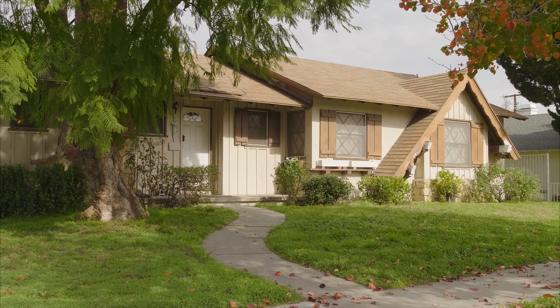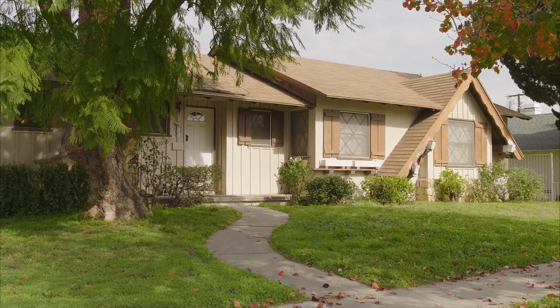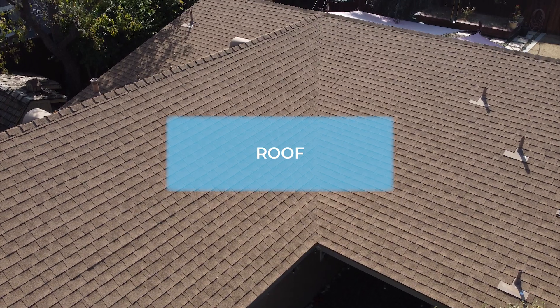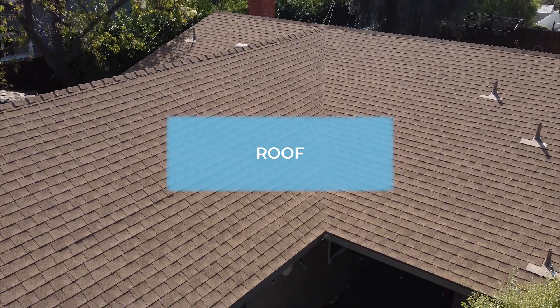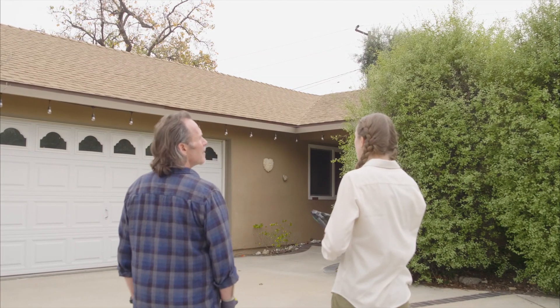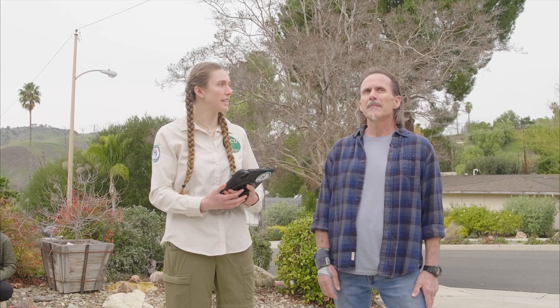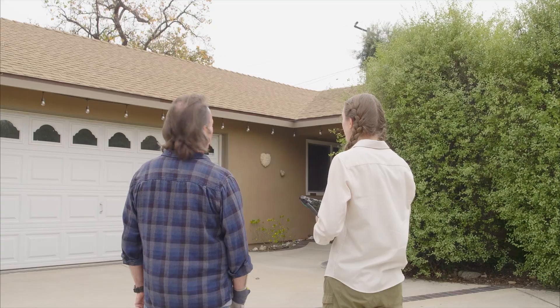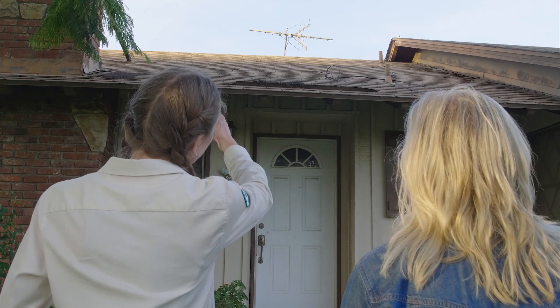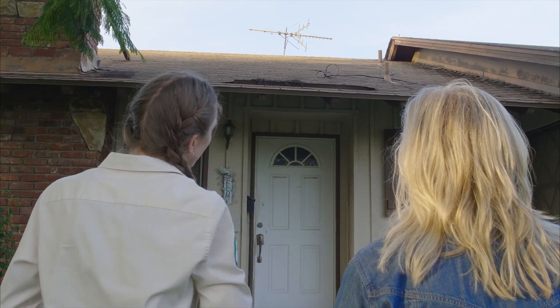The materials your house is built out of and the condition they are in are both important. Some recommendations will be both low cost and effective, others will be effective but more costly. For example, the roof — let's start there and work our way down. It looks like you have asphalt fiberglass composition shingles, which means it's a Class A fire-rated roof. This is great, and from here it looks like your roof is in great condition.